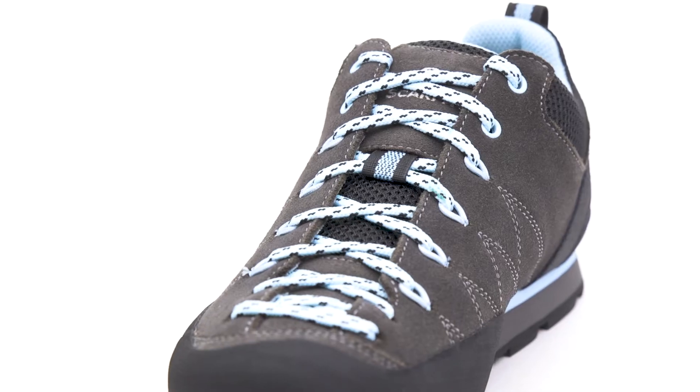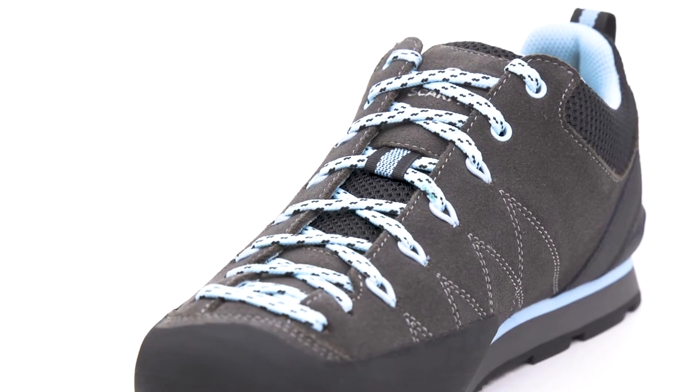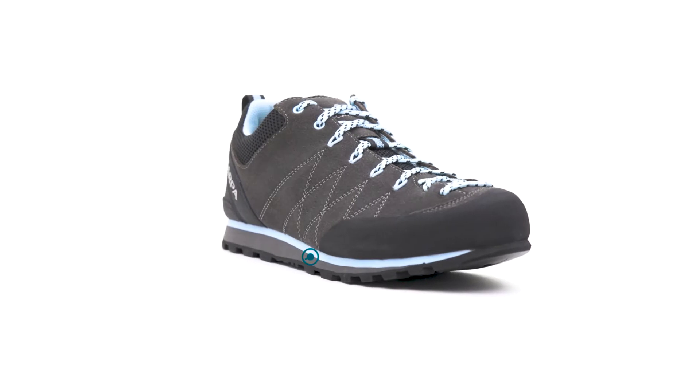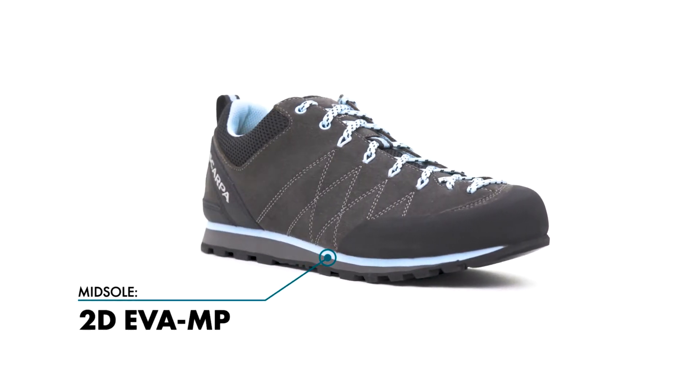From short and steep to long and grueling, the Scarpa Crux will keep your feet comfortable and supported thanks to its women-specific lasted construction and dual-density EVA midsole.